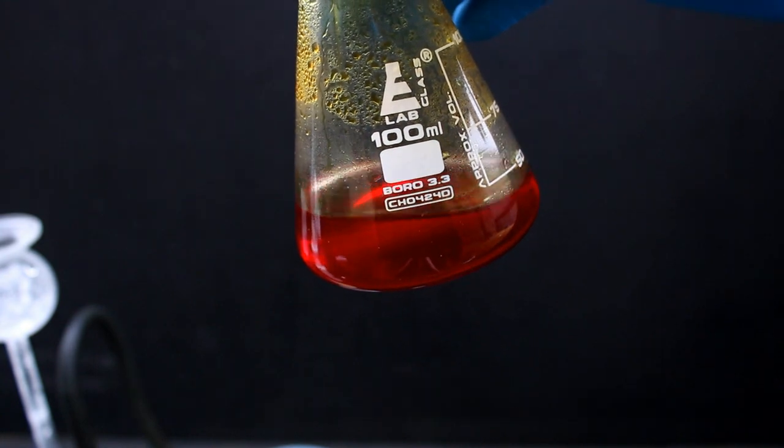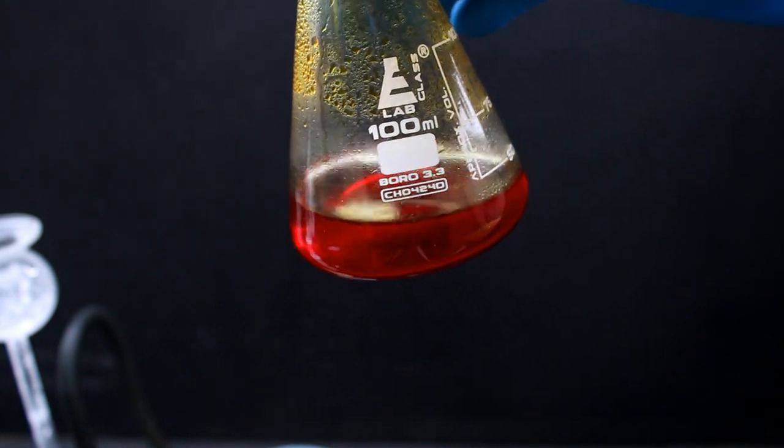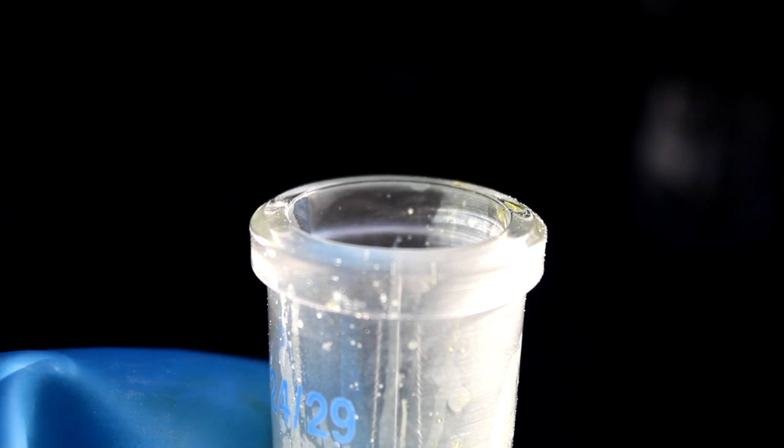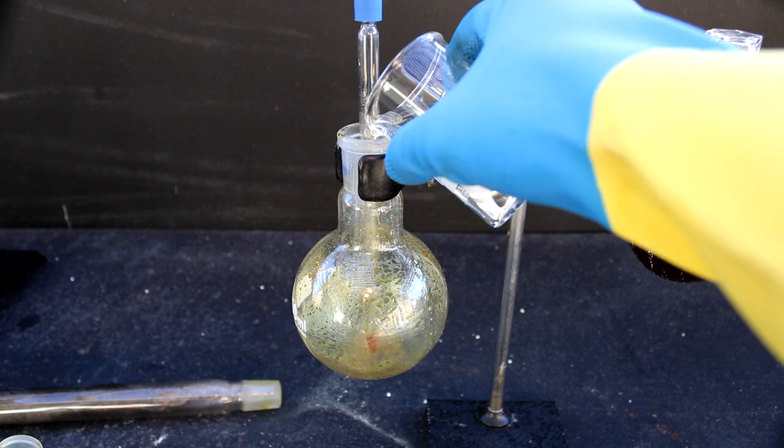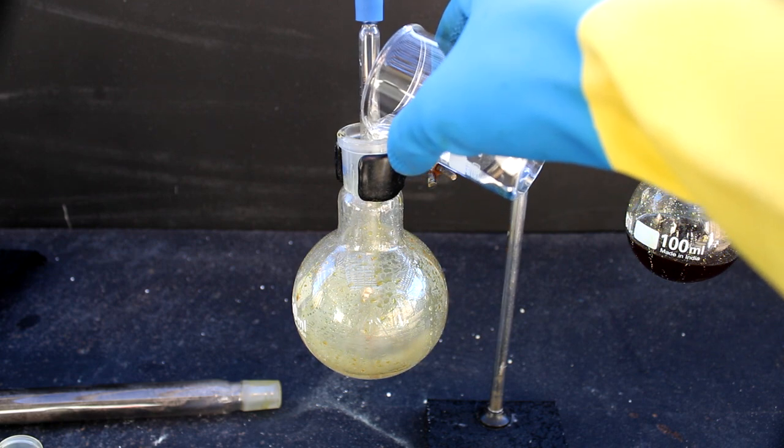Let me preface by saying that the smell produced by this chemical is one of the worst I've ever experienced. The best way I can describe it is candied farts mixed with burning rubber and hydrochloric acid. It also has a whole host of other nasty properties, which you'll get a chance to see soon enough.